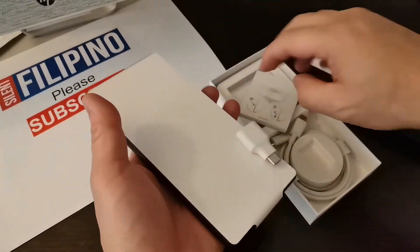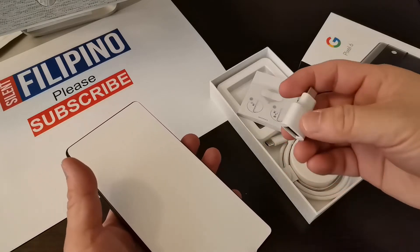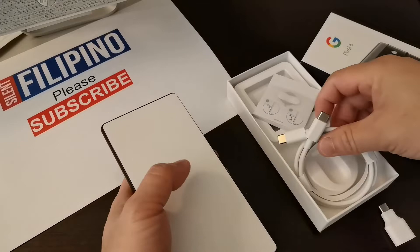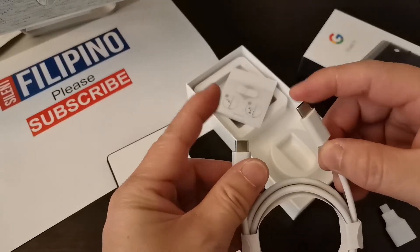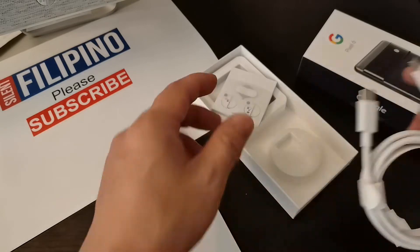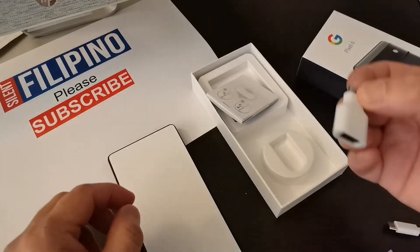What's in the box: the charger, USB Type-C to USB, and the charging cable. Oh cool, Type-C to Type-C — it's my first time to see this one. And the user manual.